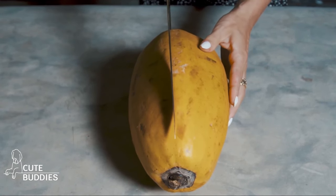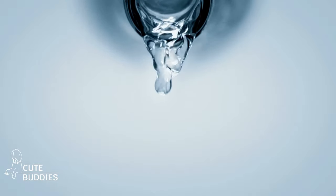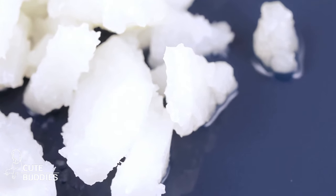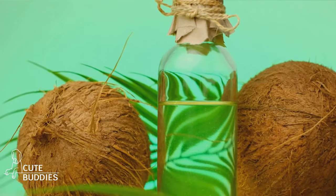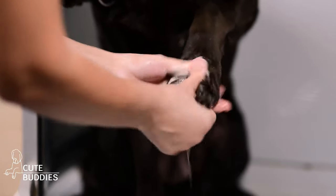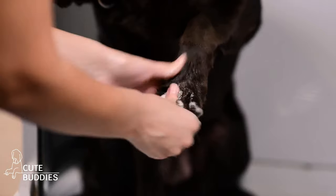Cut the roll in half to fit the container. Combine two cups of distilled water, one tablespoon of dog-friendly dish soap, and two tablespoons of coconut oil in a bowl. Coconut oil is great for your pup's skin and helps remove any dirt or grime. Pour this mixture over the halved paper towel roll in the container, ensuring it's fully soaked. Once absorbed, pull out the cardboard center and voila, you have a DIY paw wipe dispenser.